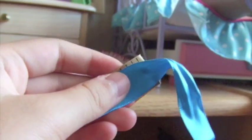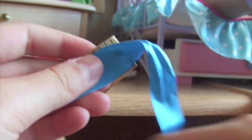Grab either a tape measure or a ruler, and some scissors. If you have your ribbon, you want to measure it and cut your ribbon to about two and a half inches.